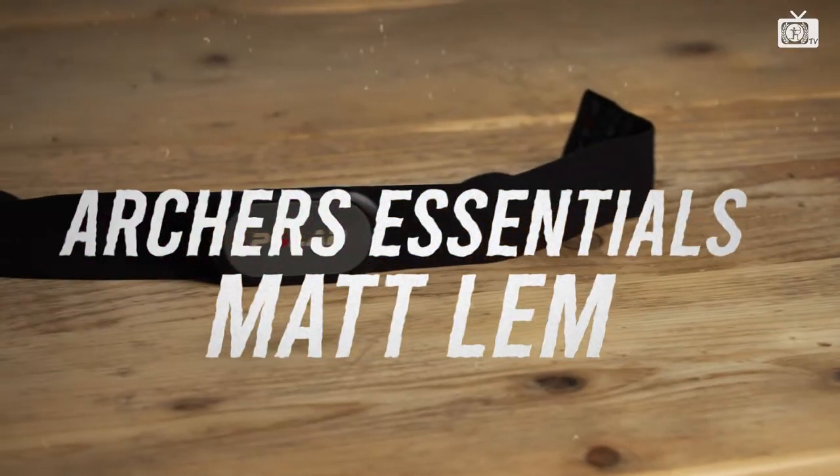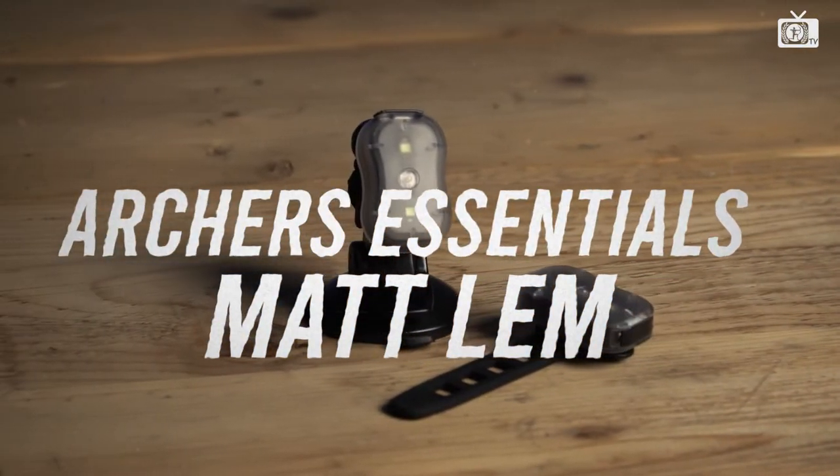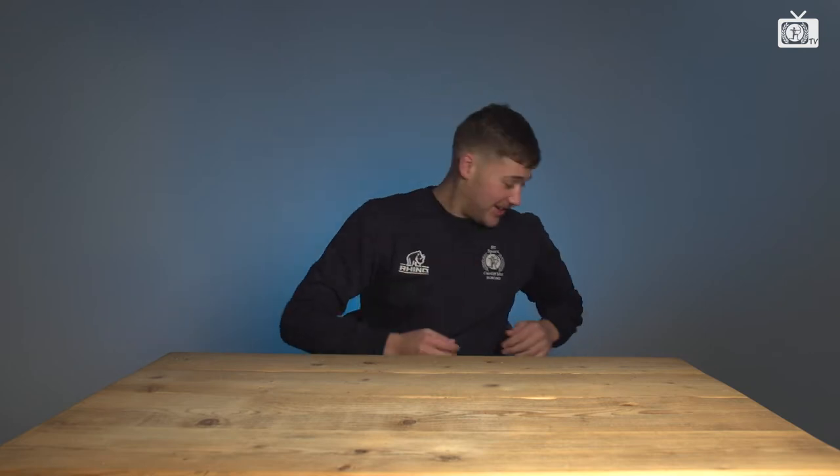Hi, I'm Matt. I'm president of the Cardiff Met Rowan team and these are my Artists Essentials. Should we try that again?